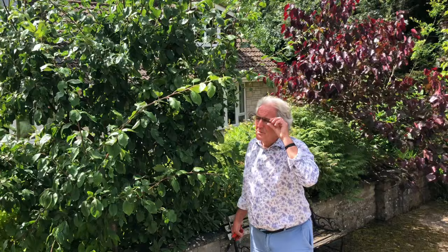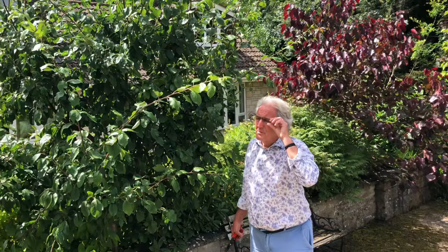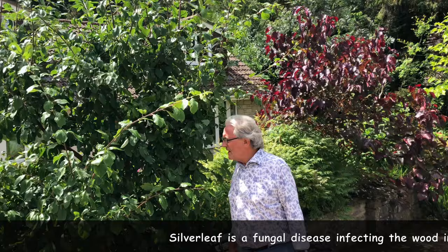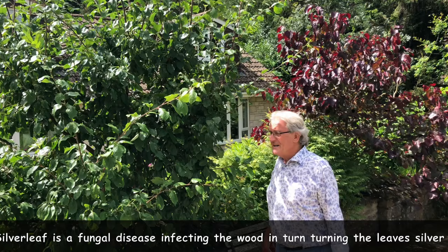Plums should also be pruned in the summer because in the winter they get silver leaf. Summer pruning reduces growth; winter pruning encourages it. So we're coming on now — it's mid-July, the June drop should have happened. I want to get into this plant and see what's going on.